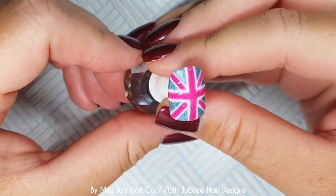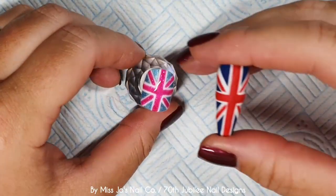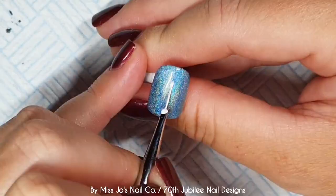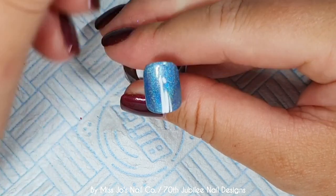I topped that with Madame Glam's no-wipe top coat, making sure it was thickish to cover any lumps and bumps from all the lines. That was a lot of talking — I had to take a break.